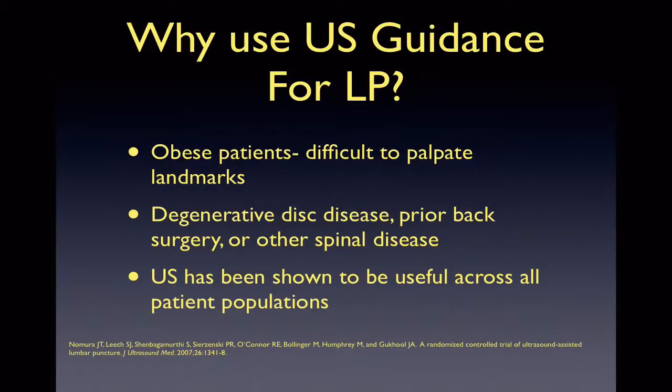Ultrasound can be helpful in LPs for different reasons. In patients who have a larger body habitus, it can be difficult to palpate landmarks. Also in those who have had prior back surgery, anatomy may be distorted, and ultrasound can assist in direct visualization of the intervertebral space. However, studies have shown that ultrasound guidance is useful among all patients.